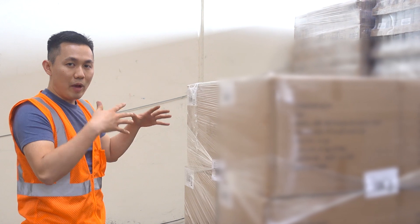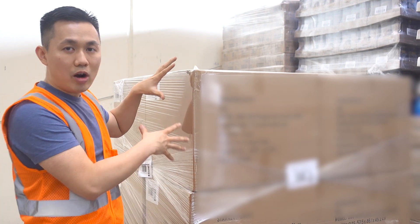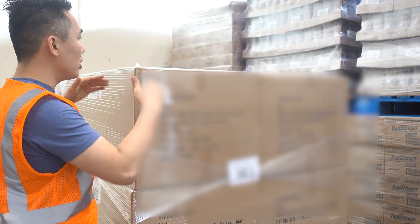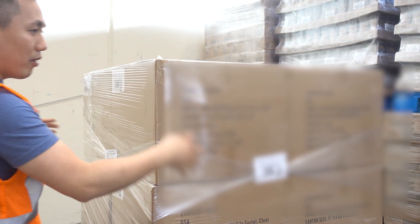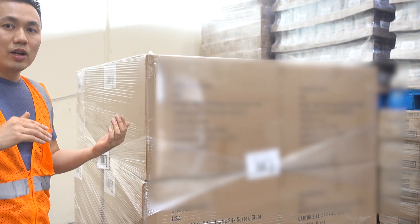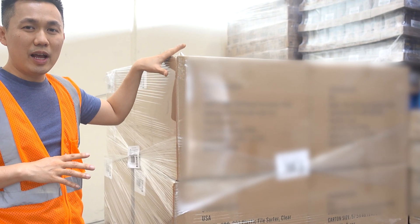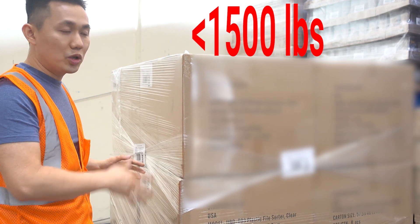You shrink wrap everything and you measure it. In episode number eight I talk about the carton weight. So if each carton is 20 kilos and you have a total of 12 cartons, that's 12 cartons times 20 kilos, which is 240 kilos. Amazon requires that your pallet be under 1,500 pounds. If you don't have a big scale at home, you will have to do the math yourself.